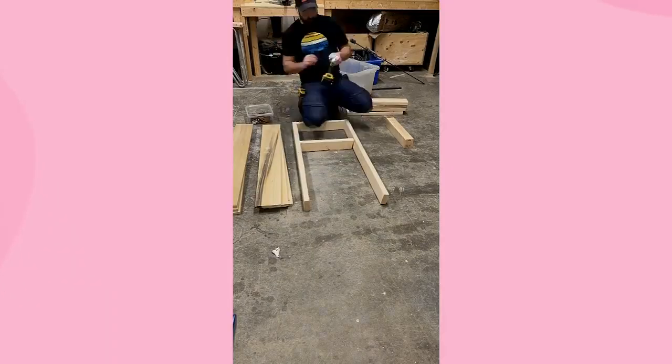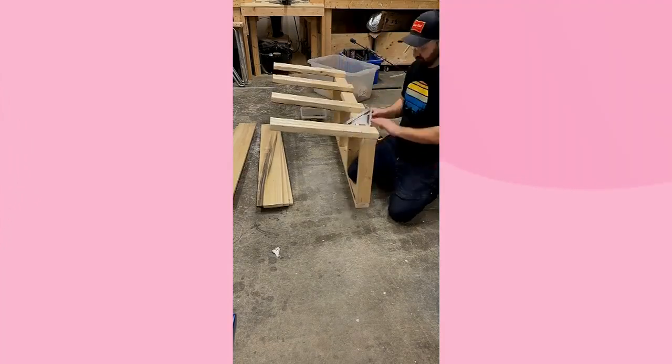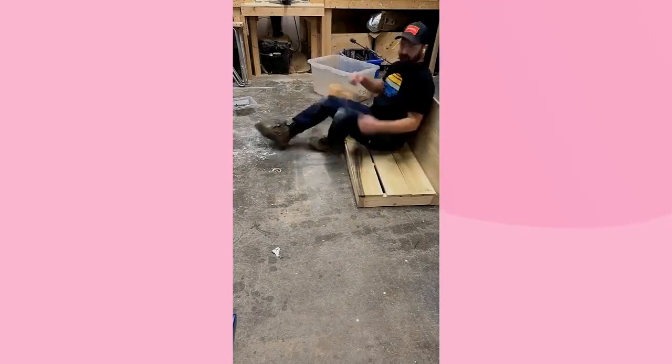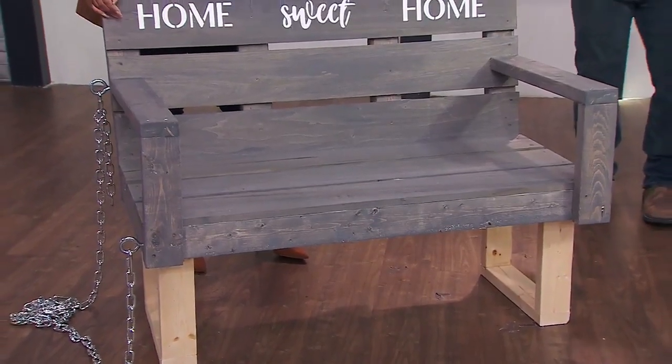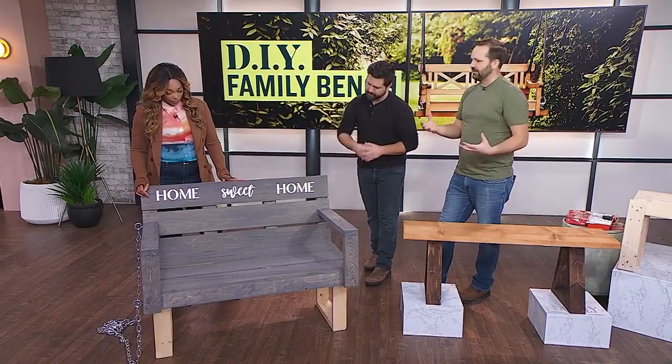This one is for the more experienced DIYer. It just breaks down to building a frame — the bottom frame is just some 2x4s screwed together. I cut the back of them on a 10-degree angle so we could have a little bit of a slant. Then I used some pieces of poplar as the seat and the back. Poplar is a denser, stronger material, which makes for a better seat.